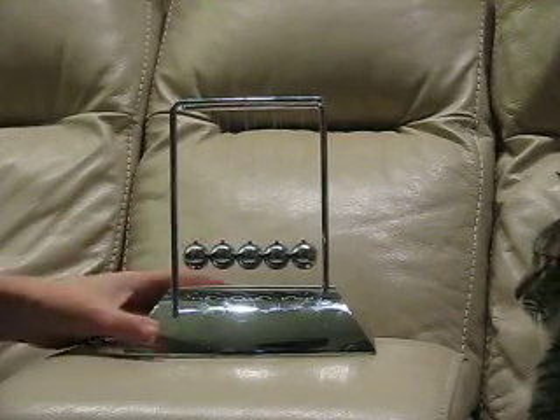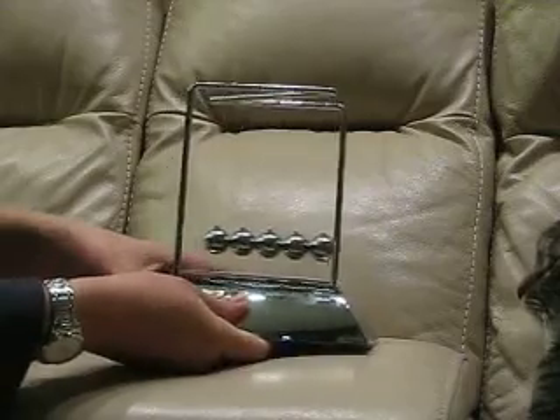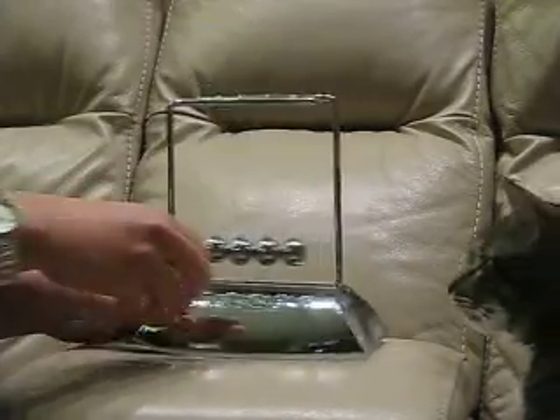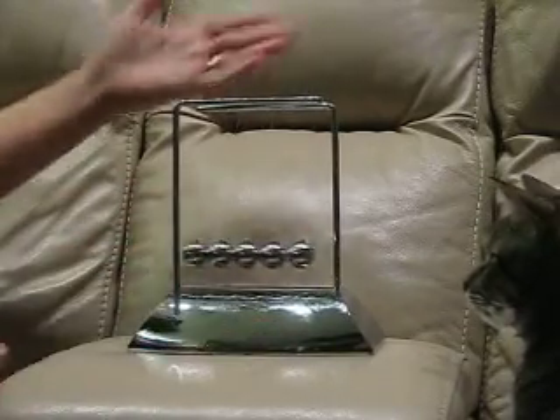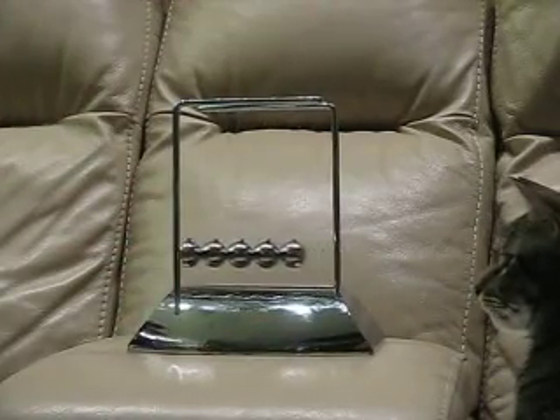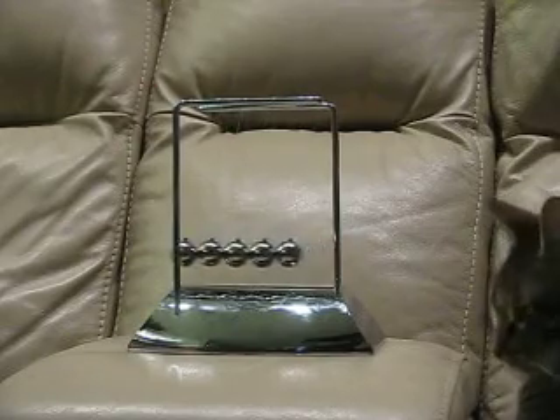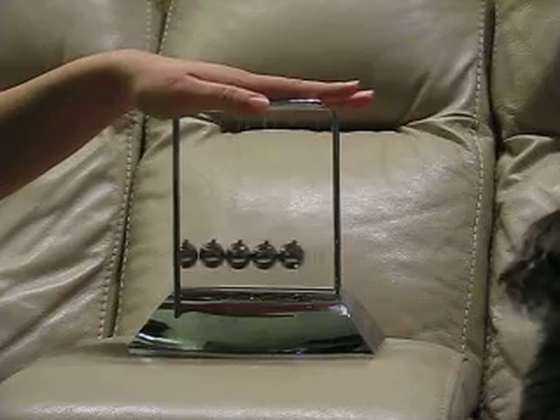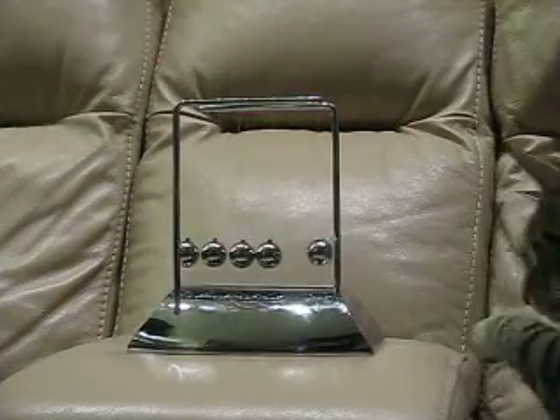So all in all, I'm pretty pleased with this. The base is not heavy and it's definitely plastic, but the rest of it — I don't think it really needs to be. The rest of it all works quite nicely, and as you can see, my cat is very intrigued. Overall, I'm pretty pleased with this.